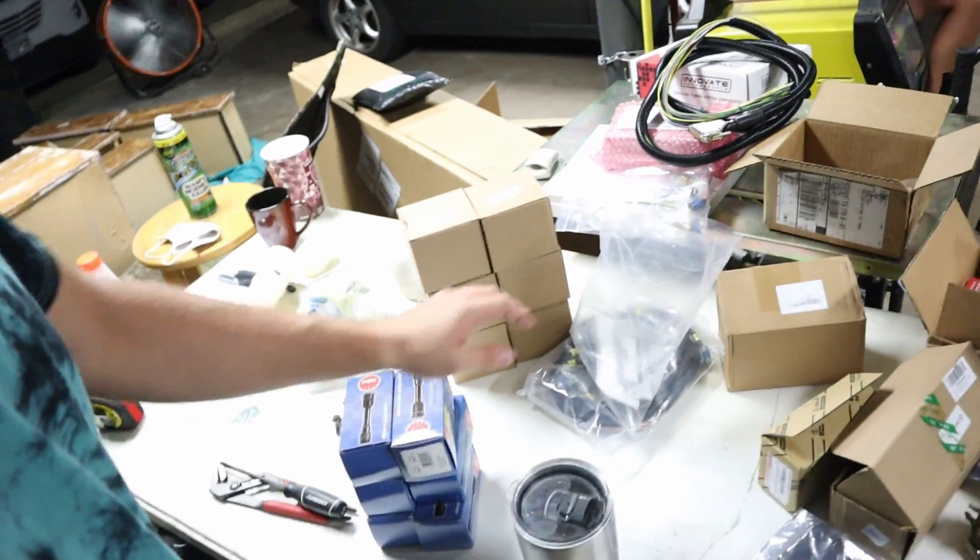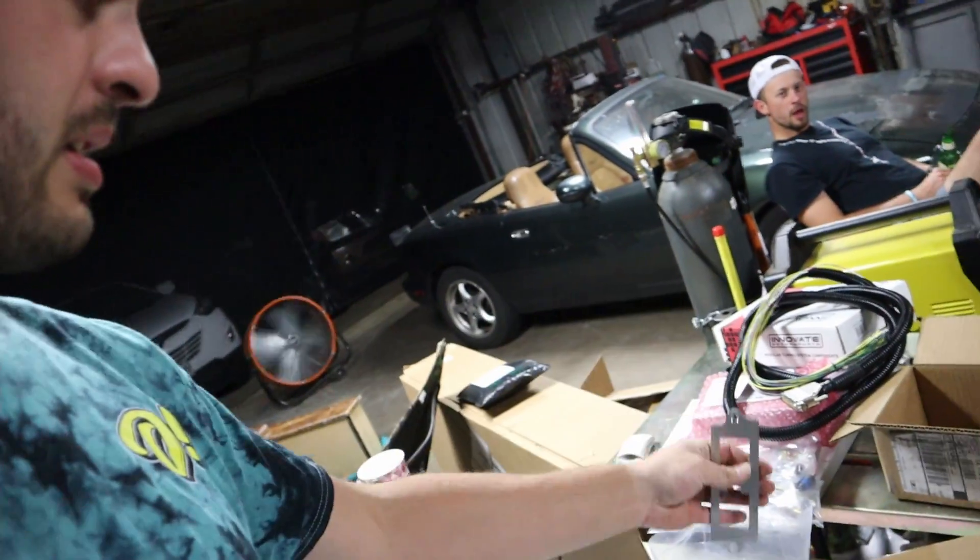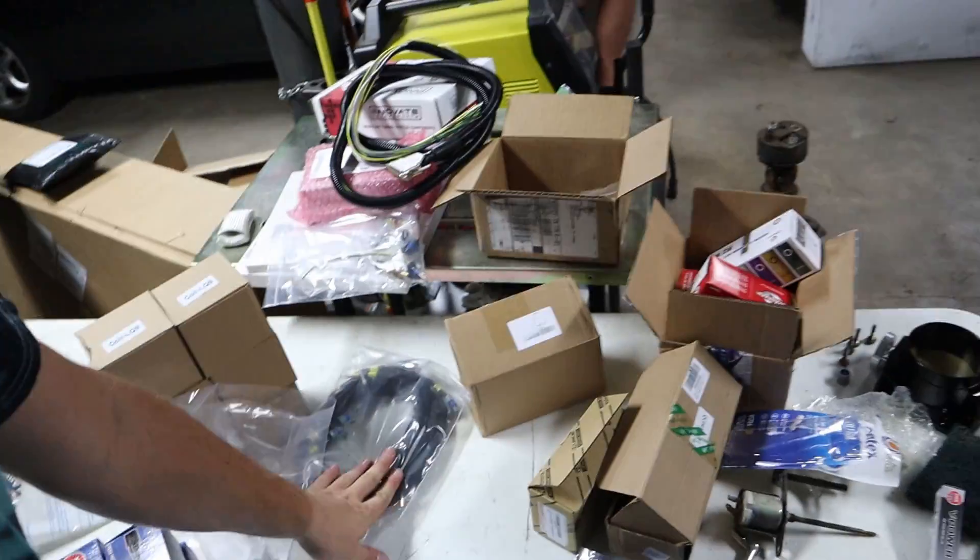We've also started getting our coil pack set ready. We've got our boots, our spacers for the tops, and then we've got our wiring. All of that came in a kit from CX Racing.